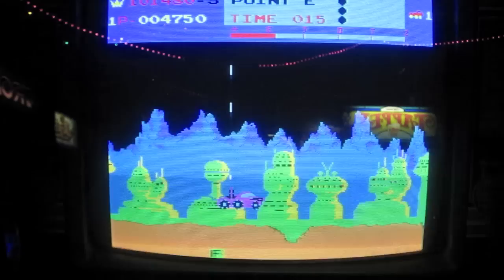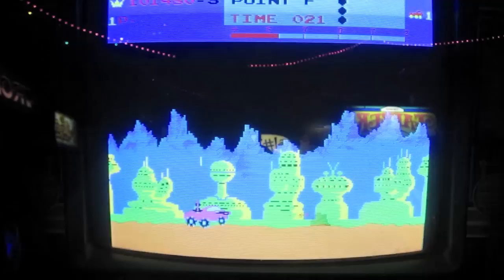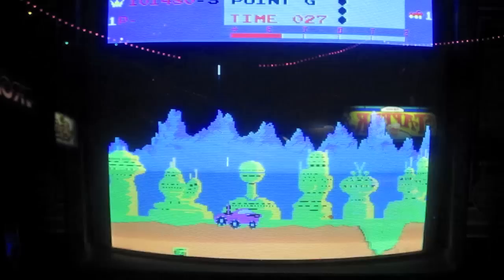Check out the second level — it looks awesome, with this kind of moon colony in the background. There's a rock that requires two hits right there. The game gets progressively harder. There are different things they add in, like landmines and hills.